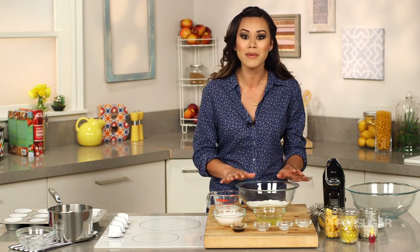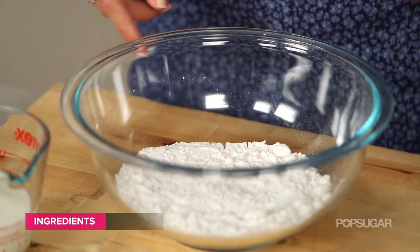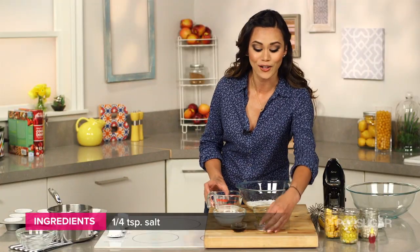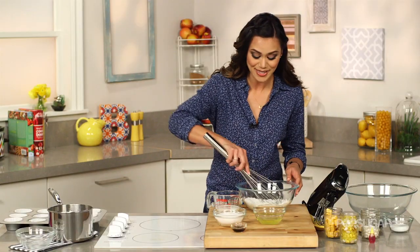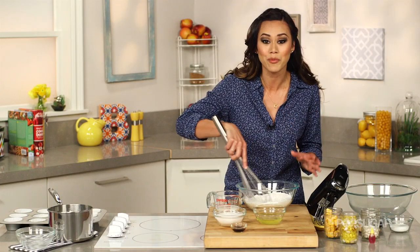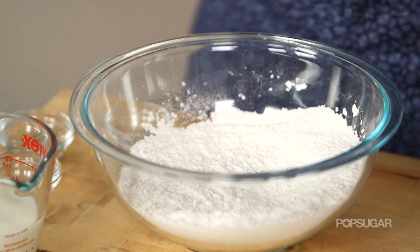I'm going to start by making our batter with our dry ingredients first. I have cake flour, and I'm just going to add our baking powder, baking soda, and salt into a medium-sized bowl, and give it a little whisk. For this recipe we're using cake flour, which is sifted a lot more than all-purpose flour, so it's going to produce a nice, light, fluffy cupcake.